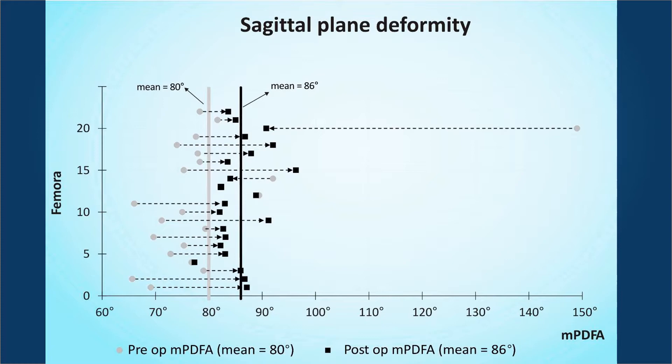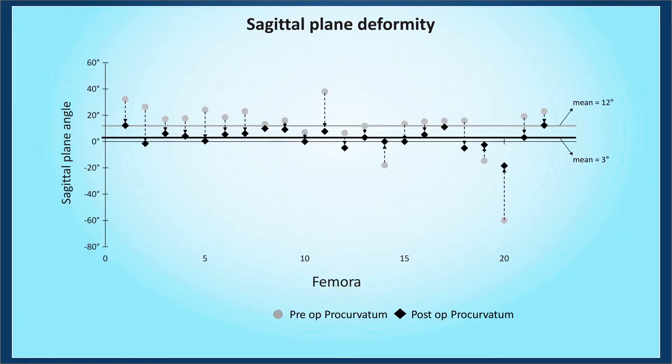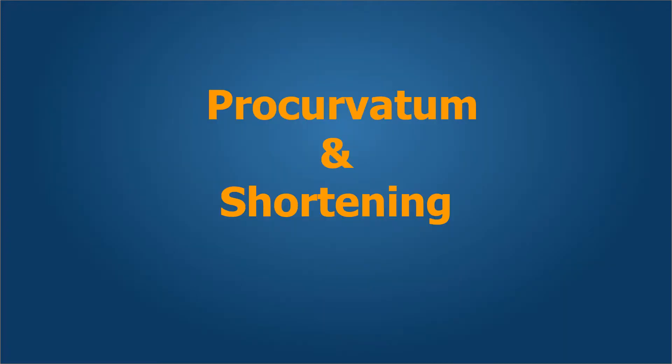In our analysis, the sagittal plane deformity was a mean of 80 degrees of procurvatum preoperatively in many of our patients, which improved to 86 degrees postoperatively, demonstrating accurate correction of sagittal plane deformity.